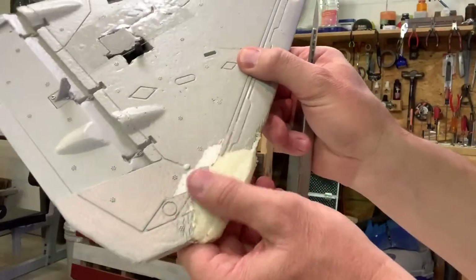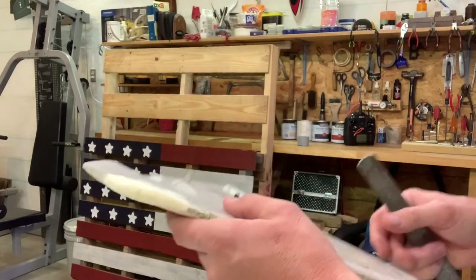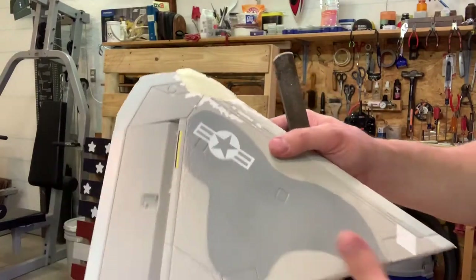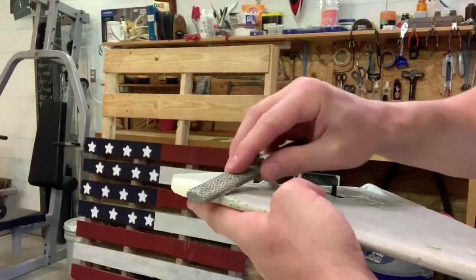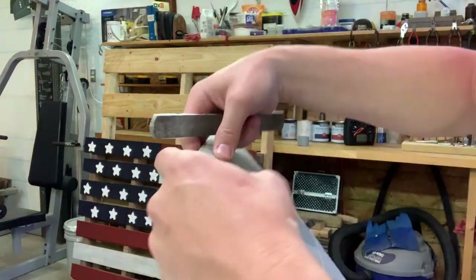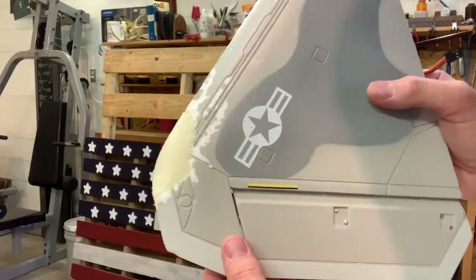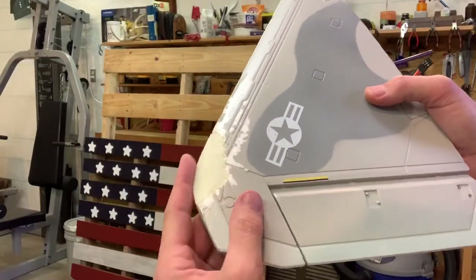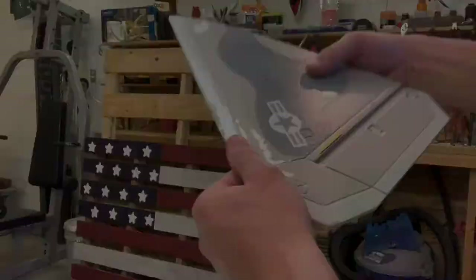We're going to do just a little bit of work right here to get this down to wing level. We about got it where we want it — just going to do a little filing here with a small file. That actually looks pretty good; it's got about the same curvature as the original wing.